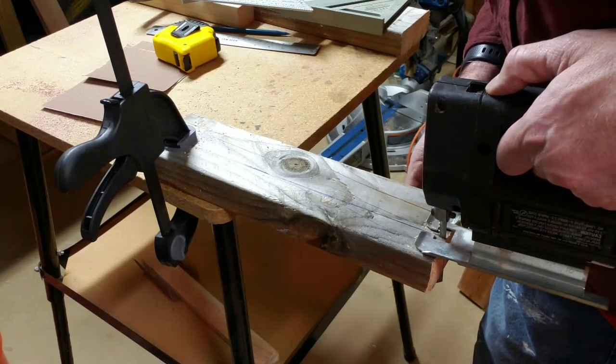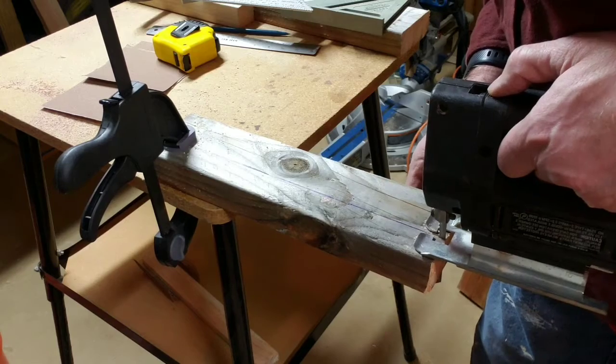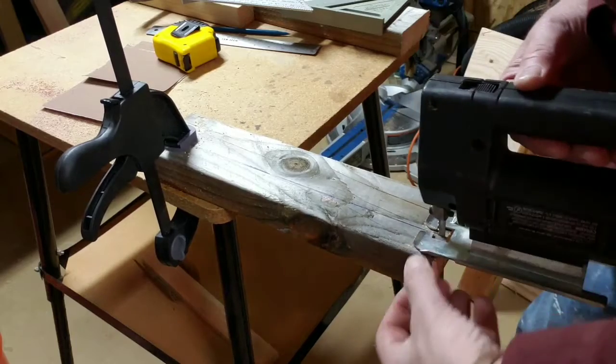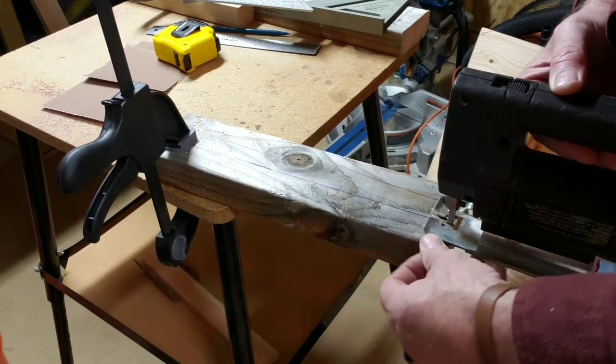If it starts getting off, back up, put a little pressure. Not a lot — a little pressure. You don't want to bend your saw blade. You can put your thumb on the side of the base like this to kind of guide it. Now put your finger under here — that's where the blade is.